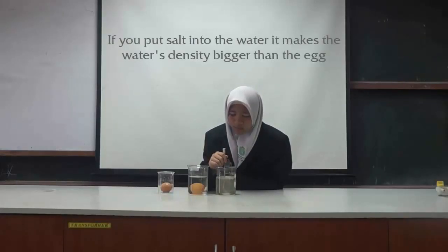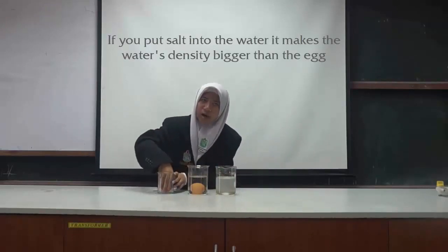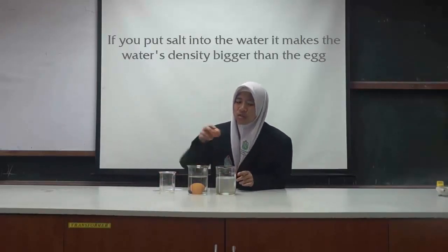If you put salt into the water, it makes the water's density bigger than the egg.